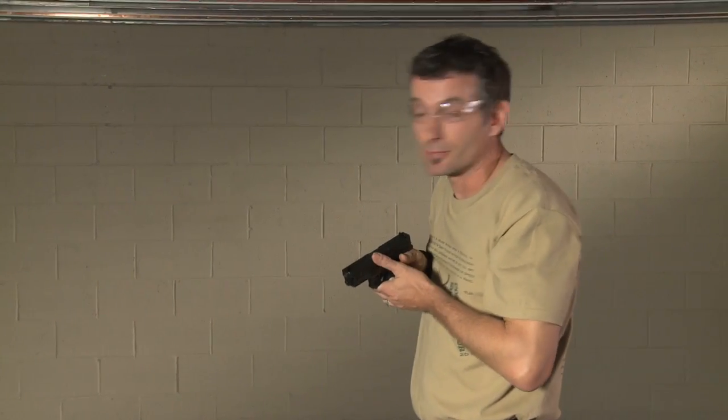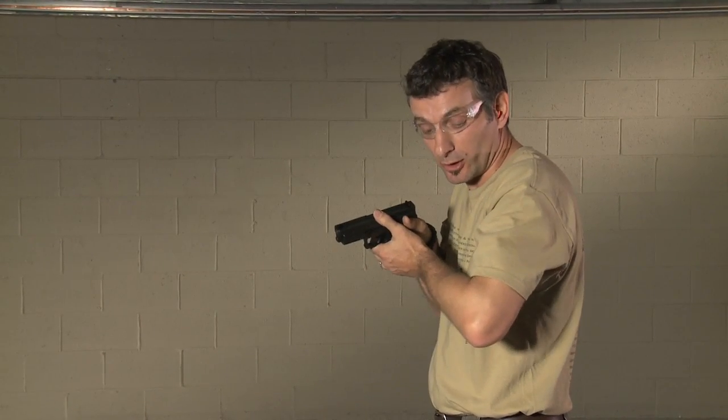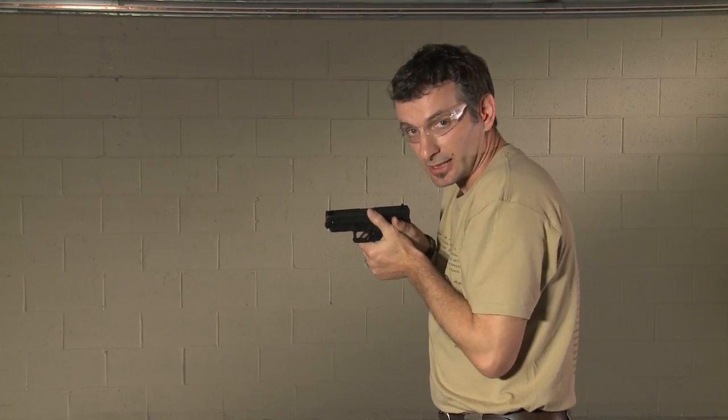Now let's look at the ready position. The ready position is when you bring the gun back from extension into the high center chest. Your elbows are staying nice and tight to your side — they're not in front of you, they're not out open, they're nice and tight.